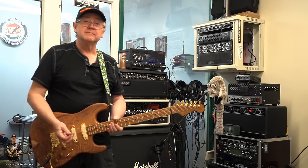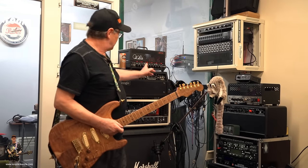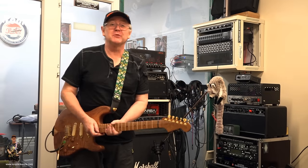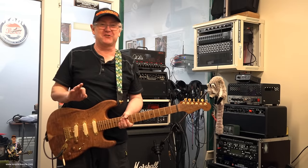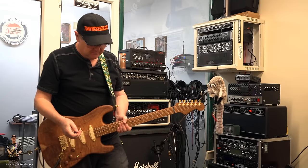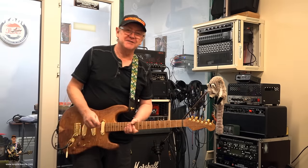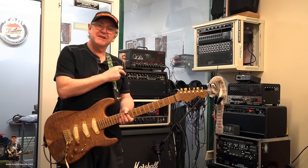So you get the idea, hopefully. Just for the fun of it, I'll turn this to the red channel, though it's still backed up an awful long way. Listen, I'm no Hendrix, but you'll get the sort of tones — hopefully you will. Well, you'll hear the hiss — it's having a hissy fit. There's the tone.